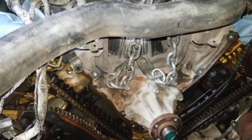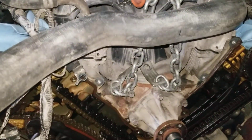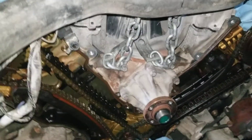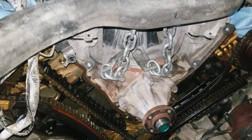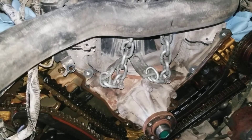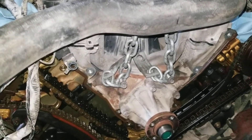You can see a chain hanging right above the water pump here. You don't need that to do timing chains, but it is very helpful when doing the passenger side exhaust manifold — to raise the engine up a tad to be able to sneak it out.